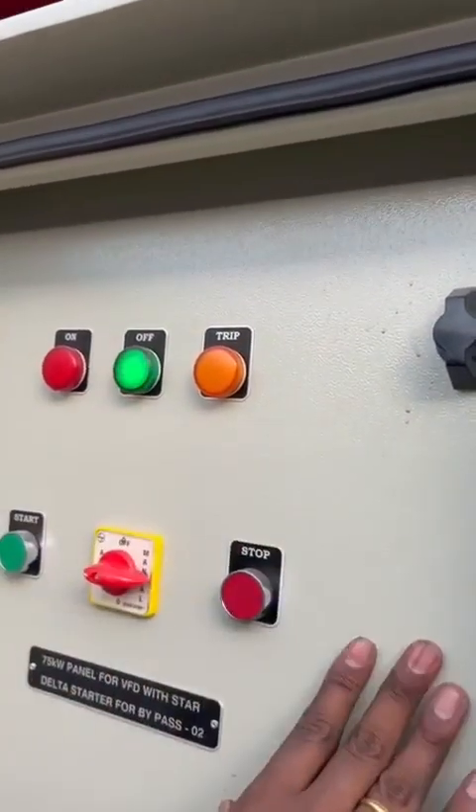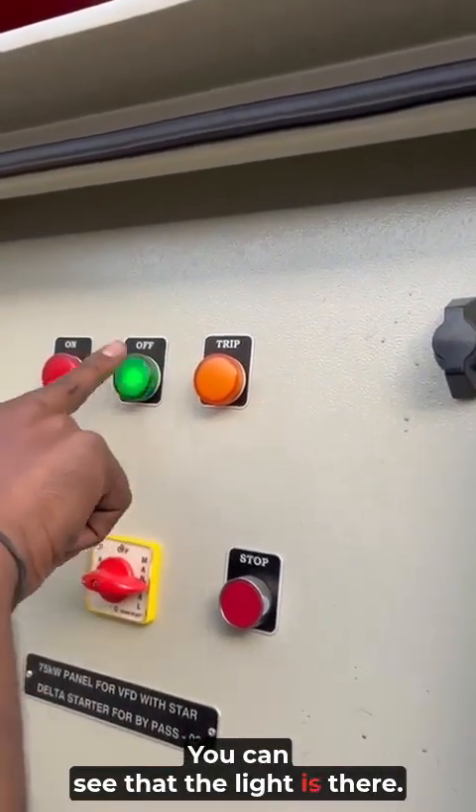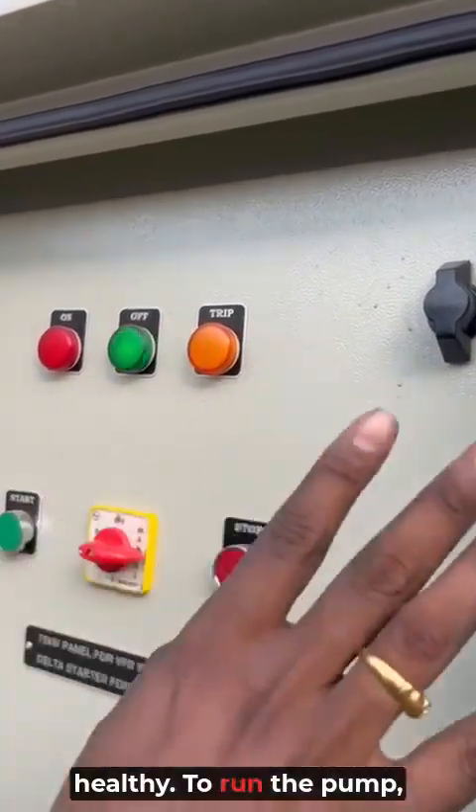This is the main selector switch box. The light is on, which means everything is healthy.